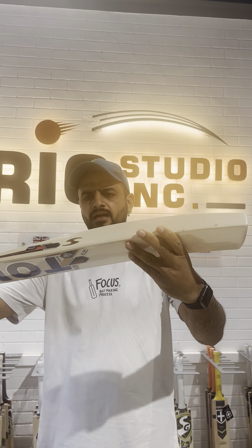Keep following us and keep motivating us to keep doing a great job. Thank you so much.